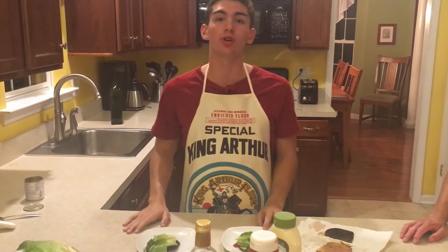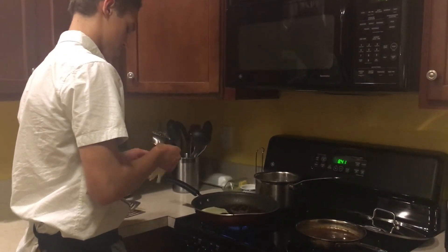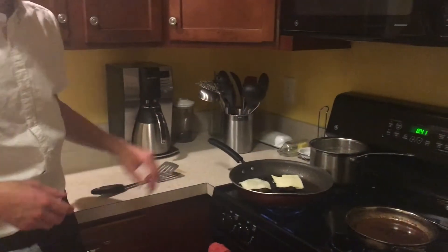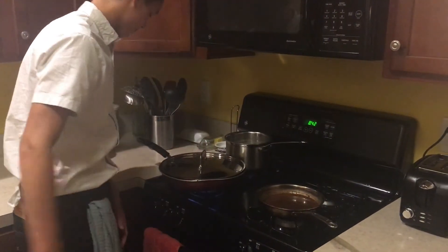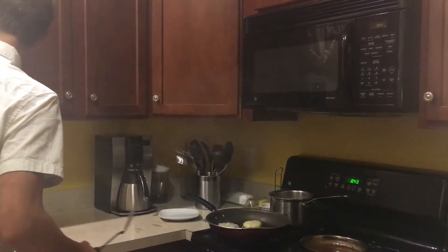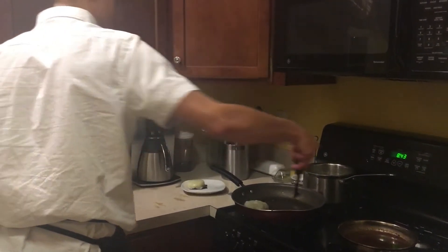Then we are going to put the burgers on top. Now it is time to lay some American cheese on our burgers — that can be extra cheesy though. These are done, so we are going to turn that off, remove the pan lid, and we are going to take these burgers over to have their finishing touches put on.